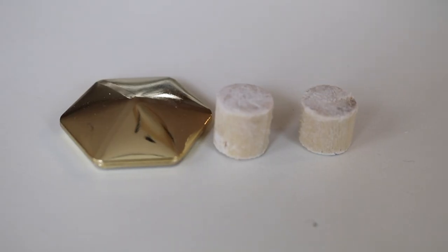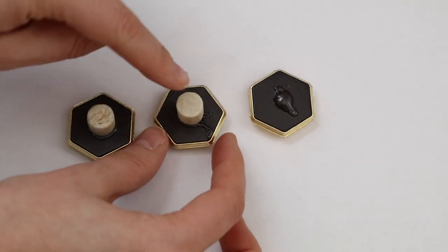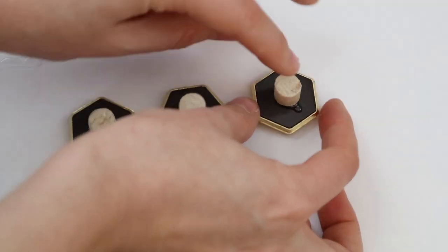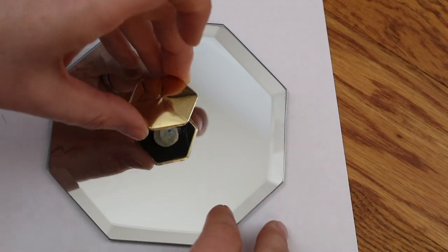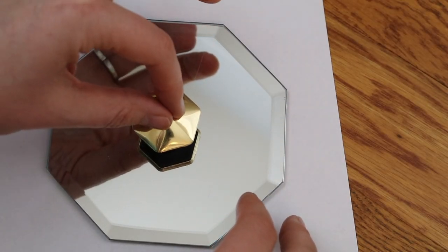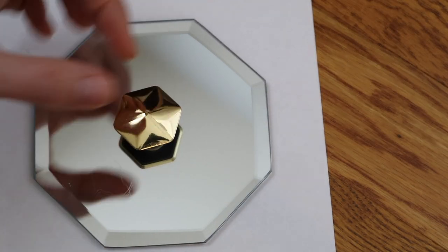I sanded mine down so they adhere really well. Next, take a generous amount of E6000 or super glue and put the dowel rods on the back, and let these dry for a few hours. Once it's dry to the touch, mark off the center of your mirrors, add some hot glue to the back of the dowel rod, and stick it right on. Let these dry overnight to fully cure.